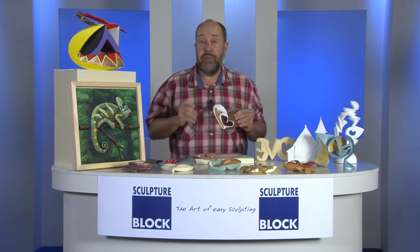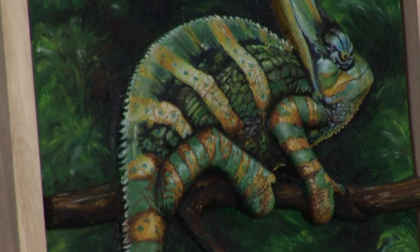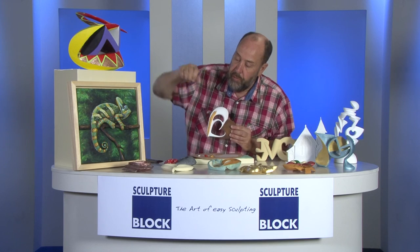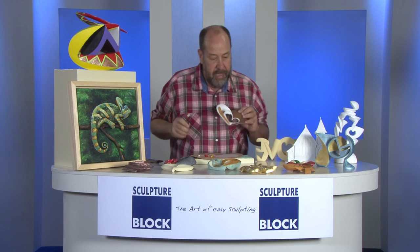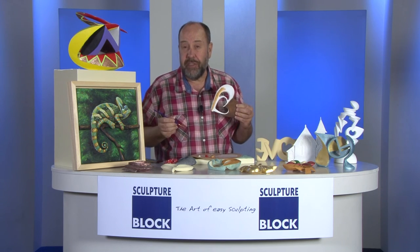You can even put oil paints on top. Here you see I made a relief form of a chameleon, and it has been painted with oil. Even watercolors will do it. That's the beauty of SculptureBlock — it can be decorated with any material possible.